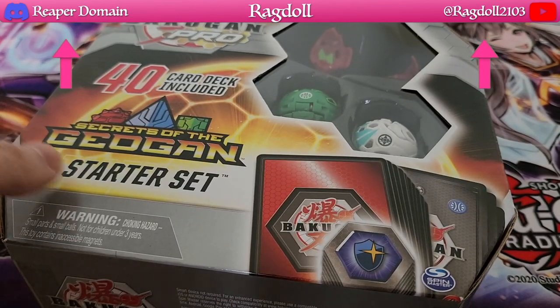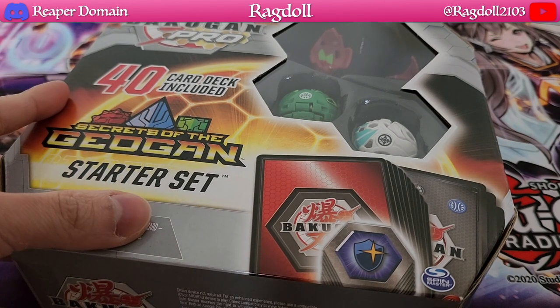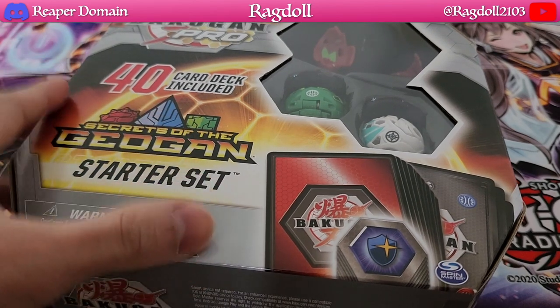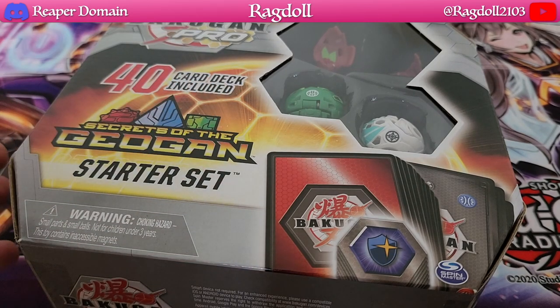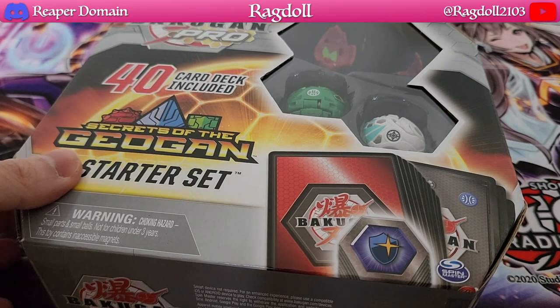I usually encourage you to buy Bakugan products when they're on sale, when they're on discount, when there's a particular bargain that can be had. But starter sets in particular are the most valuable because you actually get a 40-card deck in this as well, meaning it's ready to play from a professional standpoint, and you also get your three Bakugan as usual.